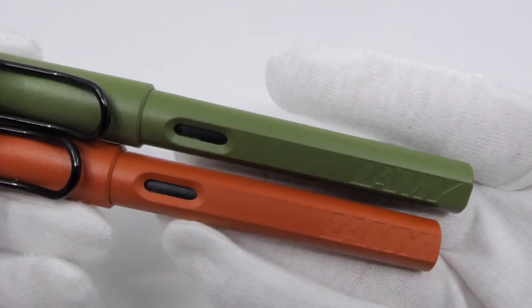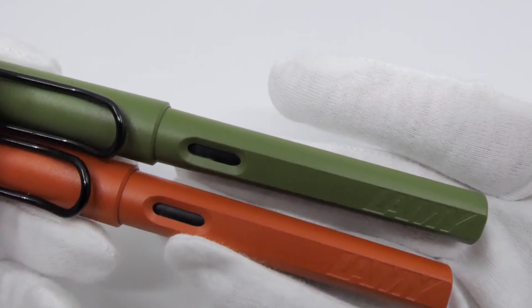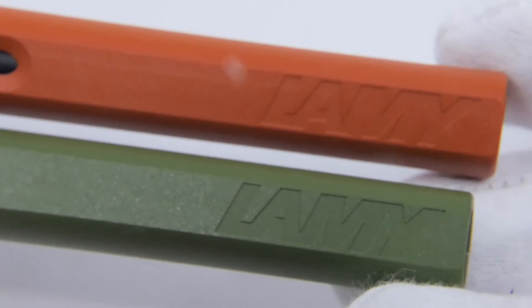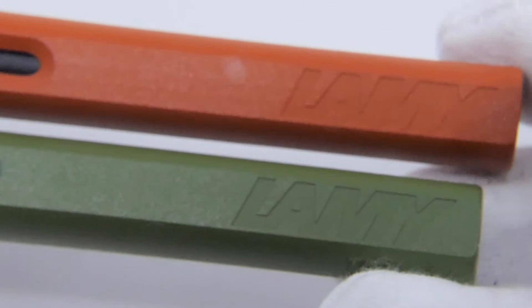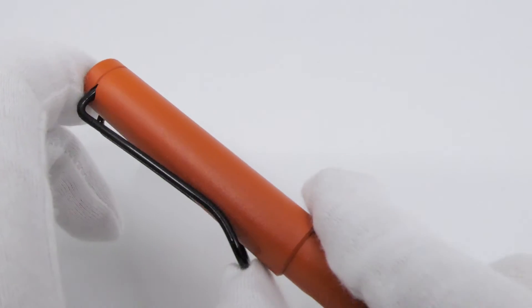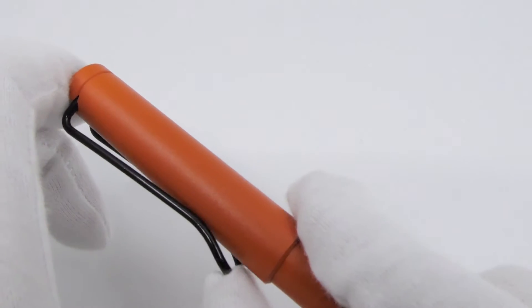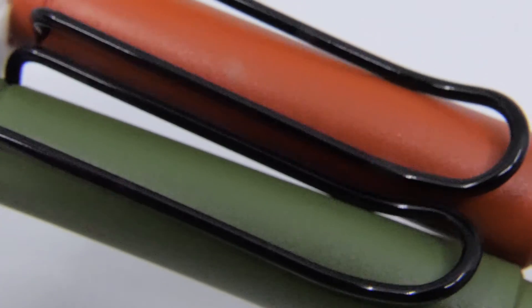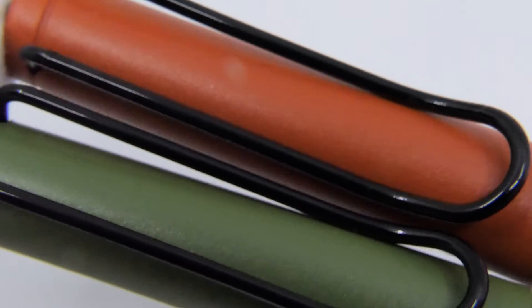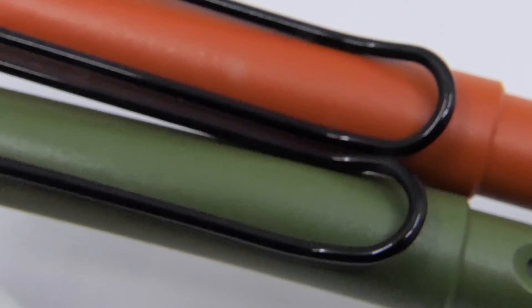Over the years Lamy launched the Safari in many different colors. The Safari Green and Terra Red are inspired by the original colors of the very first Safaris ever available. The recognizable clip is in the form of a paper clip and is easy to use. The color of the clip on these special editions is black, the same color as it was on the original Safaris.